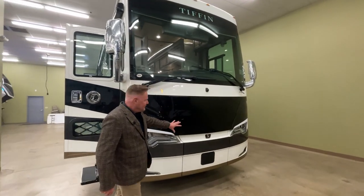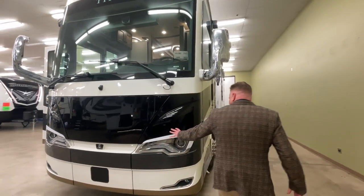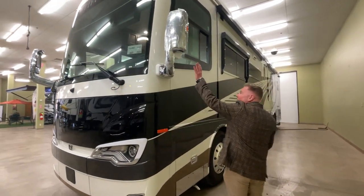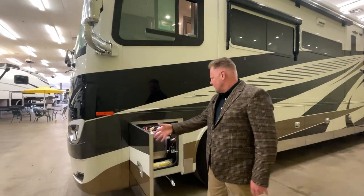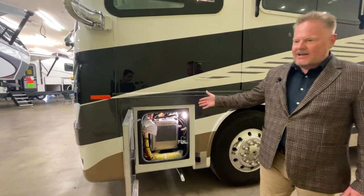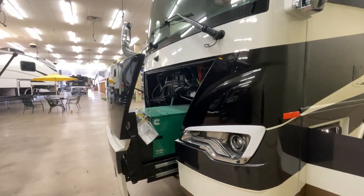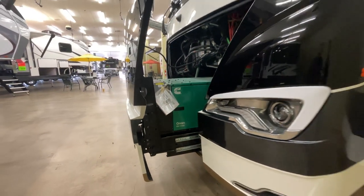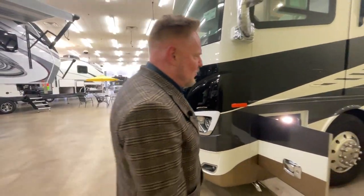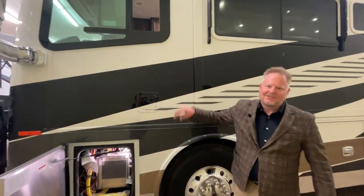So this is the generator compartment right here. As we walk around, you'll notice integrated headlights, turn signal mirrors, and high-mounted mirrors. Everything in here is workmanlike and well-designed. This is your generator release — it's a Cummins and it's the 10,000 diesel. You have fuel fill on each side of the coach, allowing you to fill the coach at truck stops. It goes a lot faster when you can go through both sides.